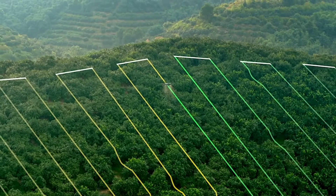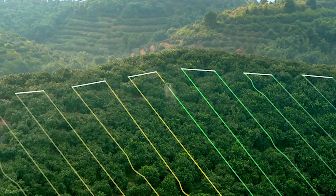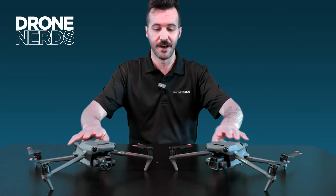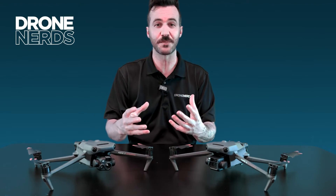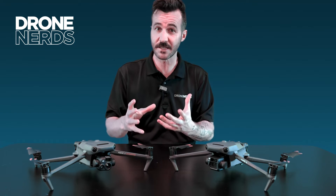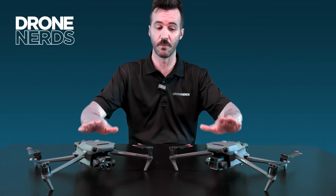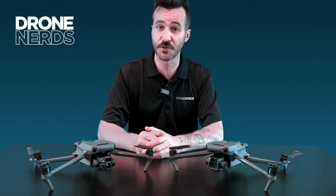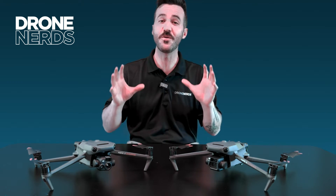This is really exciting for those who want this kind of technology in an entry-level enterprise drone from DJI. Most multi-spectral products are very expensive, and this is going to fit into a price point that a lot of people can afford.